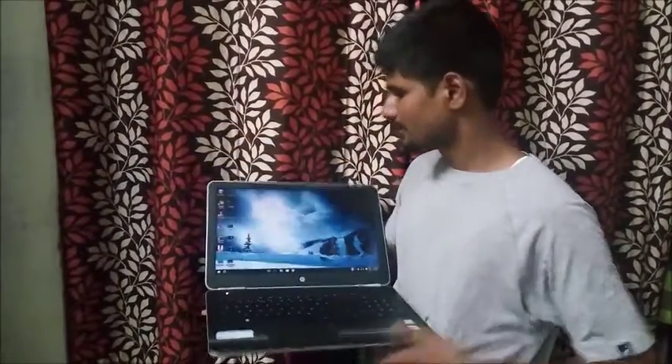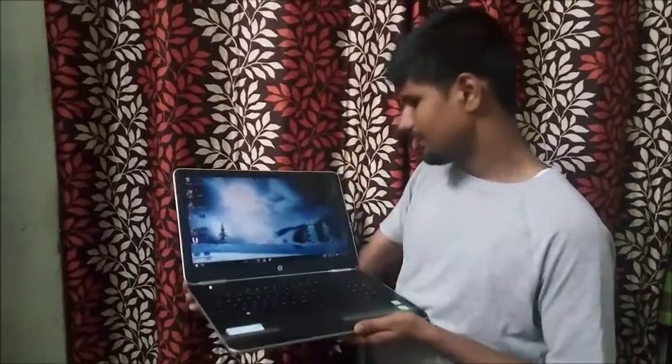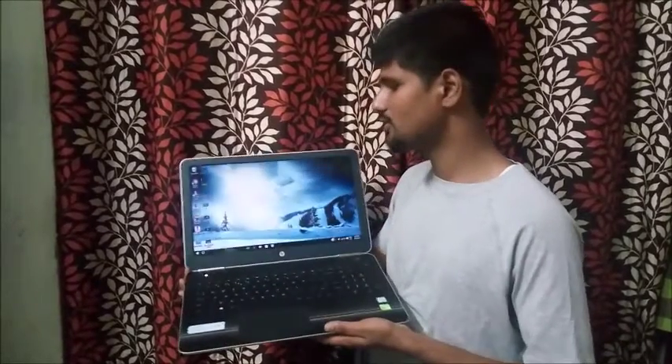Let's talk about its screen. This screen has HD resolution — not Full HD resolution.